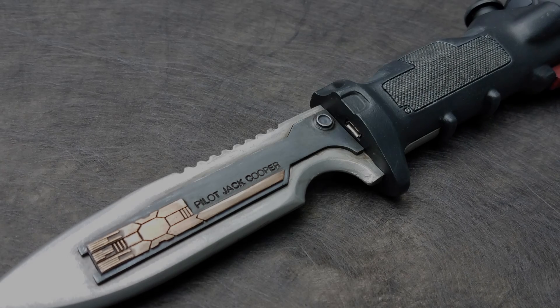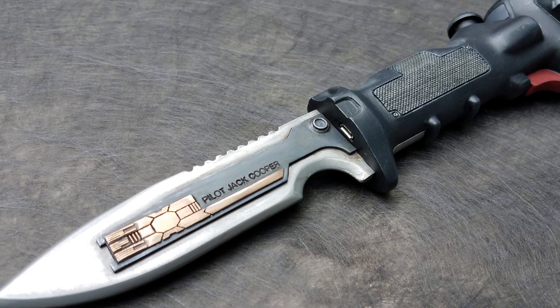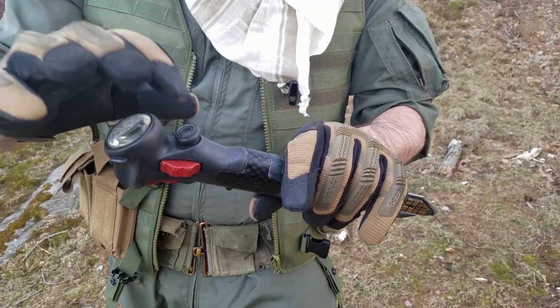The Data Knife from Titanfall is not a new project. You may remember my earlier video where I finished my 3D printed version. Truth be told, I was never fully satisfied with the first one I made.